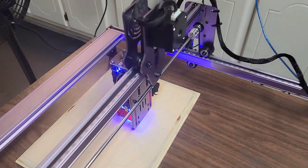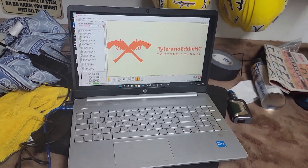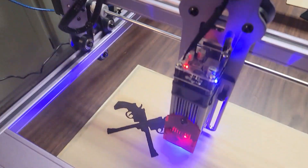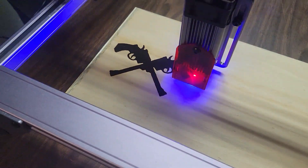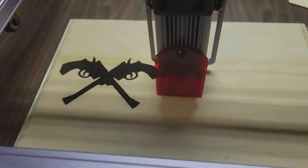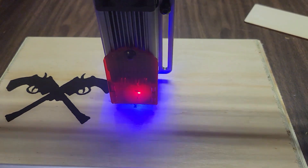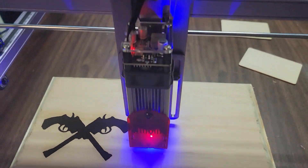We got it all together. I went and got a laptop and loaded the program. We're doing our logo — our first cut. We did a trial cut figuring it out, got it figured out, and now we're cutting something for real. We're burning our logo into a plaque that we're going to hang up in our office, our studio. So far I'm very impressed, very happy, very pleased.